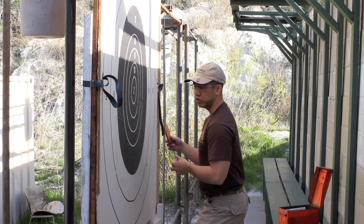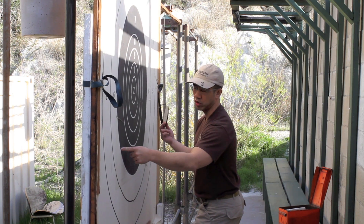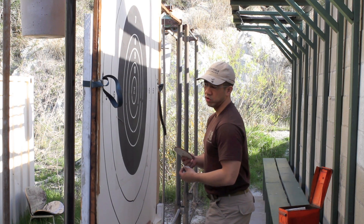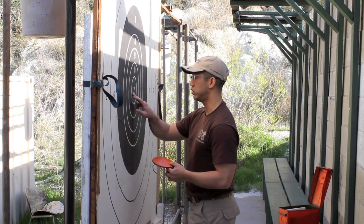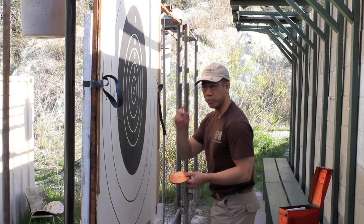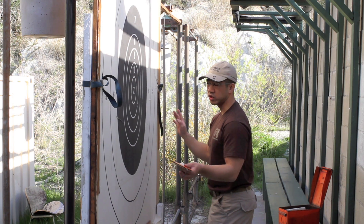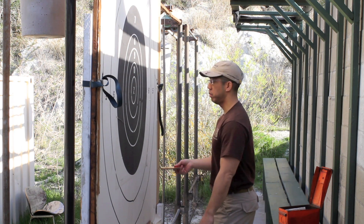There are two methods generally used for scoring. One is traditional, which has been used for a long time. The other is the international method, which has been used more widely as of late. There's a debate whether or not it's going to be used at the next nationals — there's a lot of grumbling about whether to use standard or international scoring. I'll show you the international scoring method right now, since that's what we tend to use at this point in most matches.